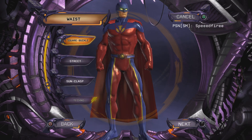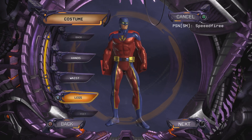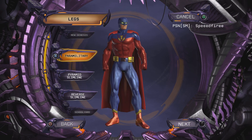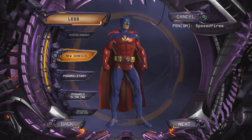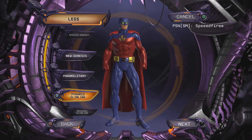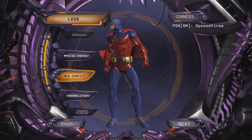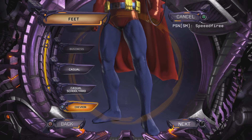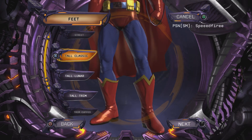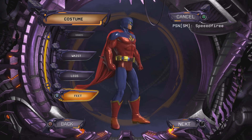For waist, we're going to want Simple Utility — Simple Utility for his belt. For legs, we're going to want New Genesis. If you want the underwear look, I'm going to go with that. If you don't, you could do Pyramid Slimline or Reverse Slimline — either works. And then for feet, we're going to want to go all the way down and get Pallet Classic. That's the equipment you're going to want for Batman.